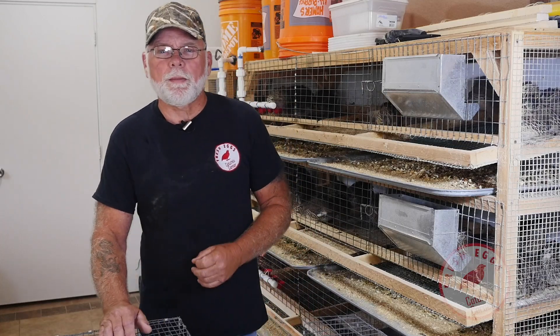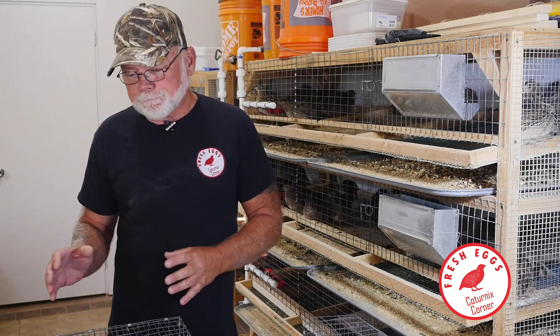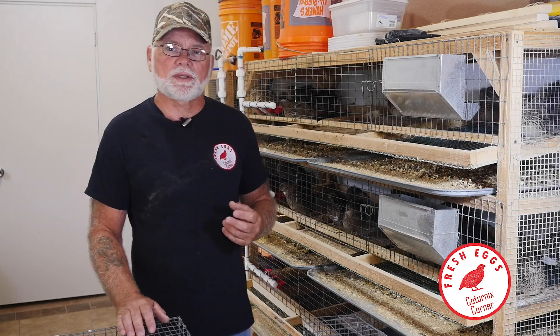Hi, welcome to Caternix Corner. My name is Terry and in this video I wanted to share with you how I go about selecting birds that I am going to keep for my breeding projects.